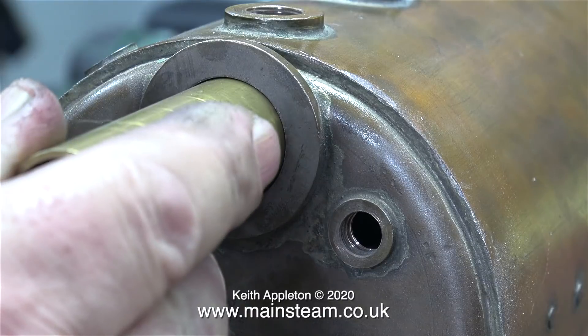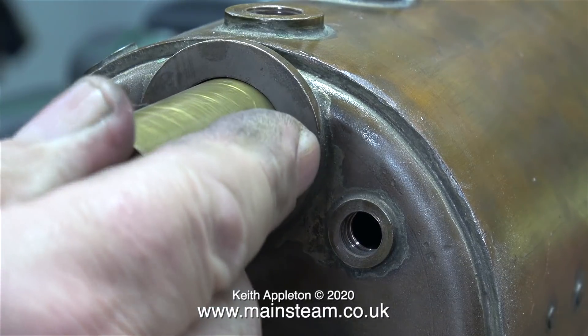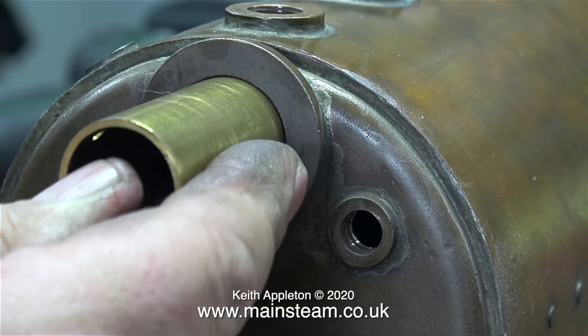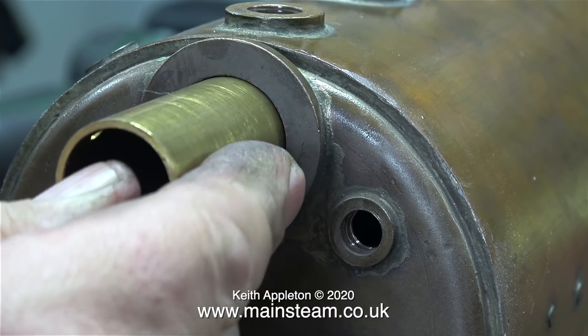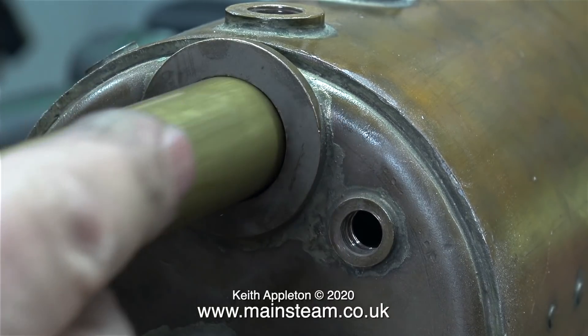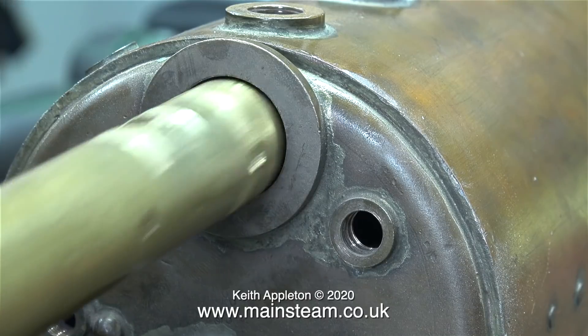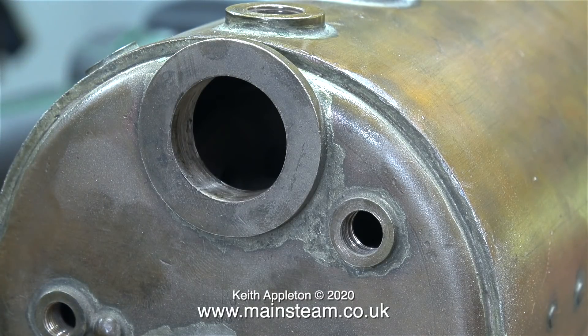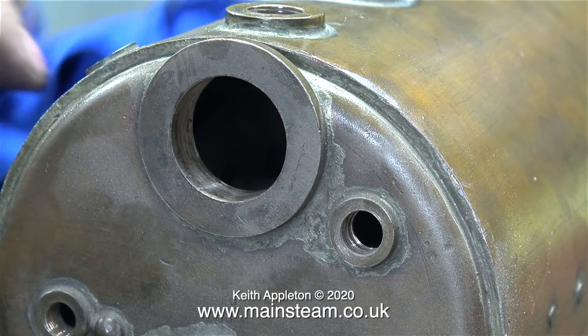I've actually made it slightly larger than one inch diameter because the small copper tube which fastens into the end of the large brass tube doesn't line up perfectly at the front end of the boiler. The regulator gland fitting will have its own gasket and will be bolted to the boiler flange using eight bolts, so this is going to be okay — it will seal fine.